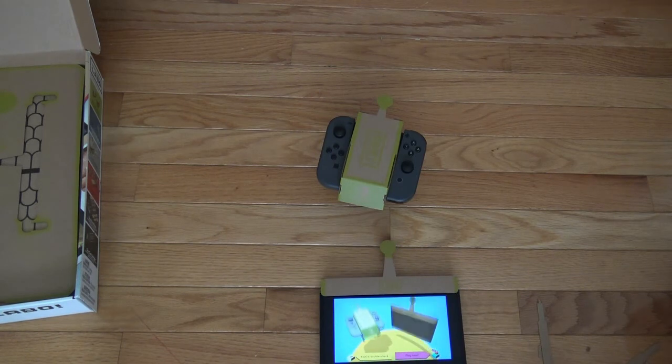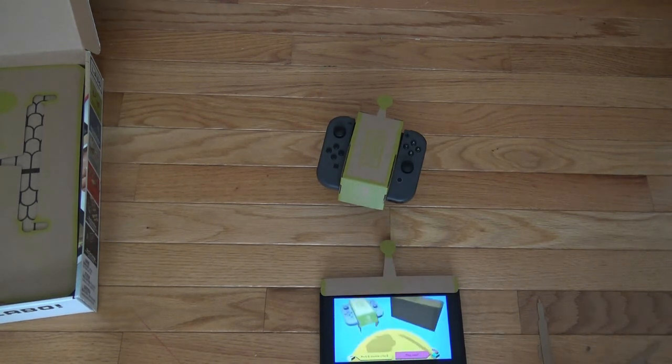I actually never thought this looked like an RC car at all — I always thought it looked like a beetle or something. Wait, so there you have it — I built the RC car.